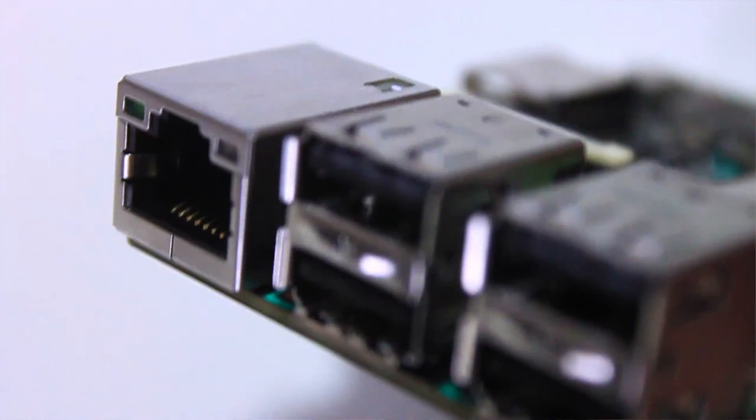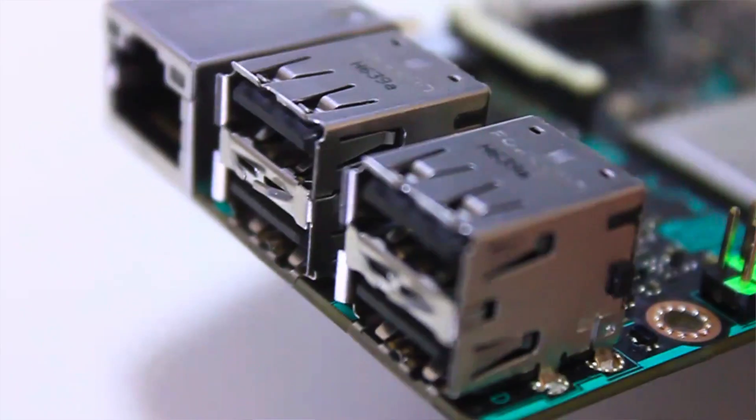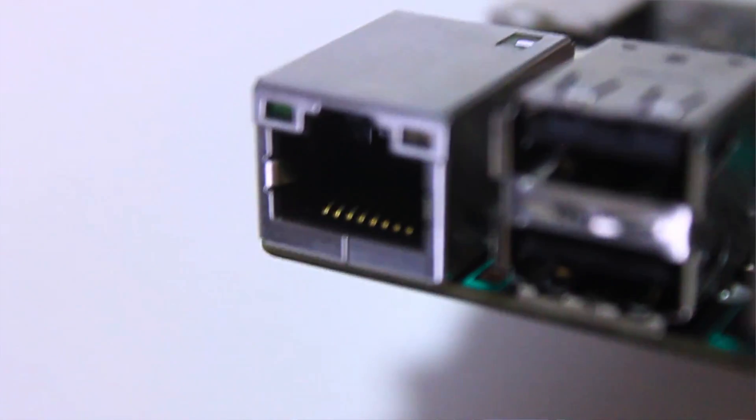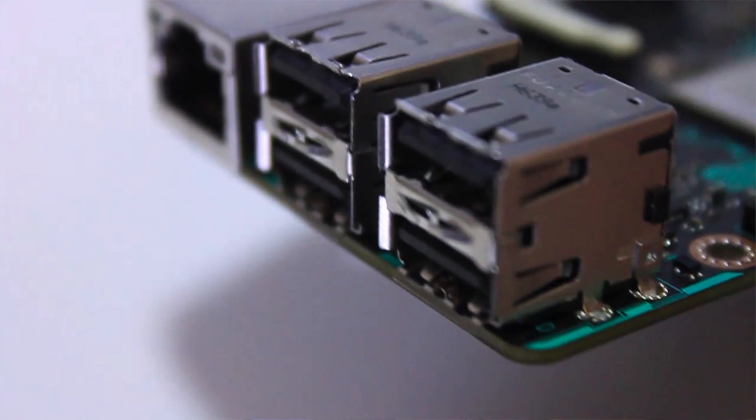It has 24-bit HD audio compared to 16-bit audio from the Raspberry Pi. The biggest thing is that it has gigabit Ethernet and it's not a shared controller between the Ethernet and USB, so you'll be able to get full bandwidth. It's still using USB 2.0, and it has HDMI — though I'm putting that in quotes.